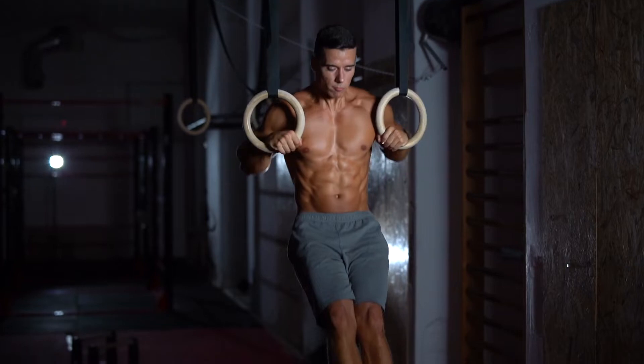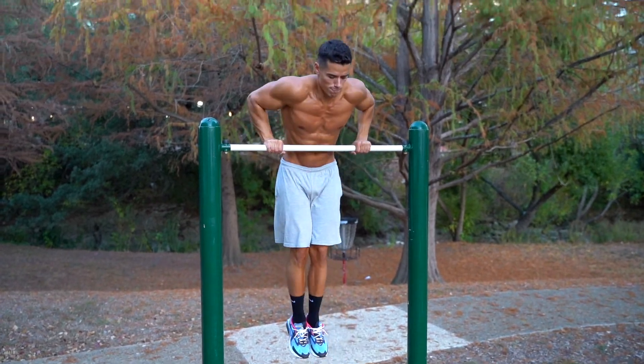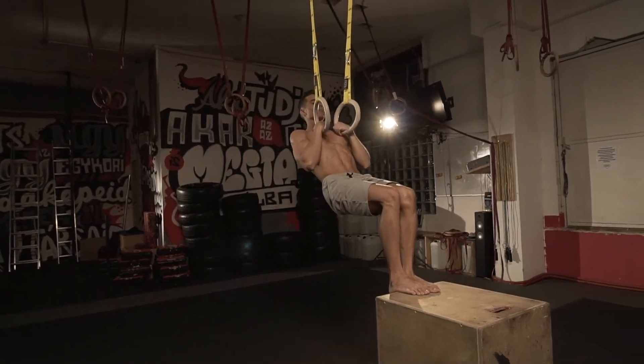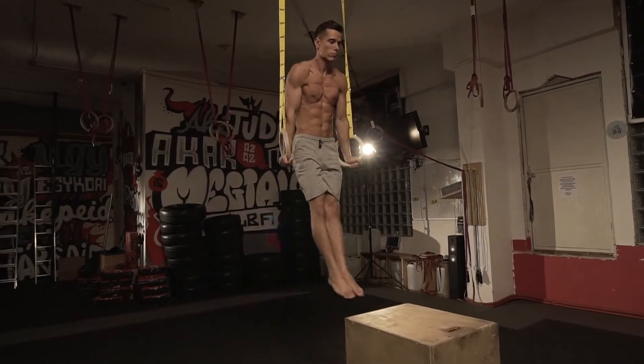I'm gonna talk about the checkpoints of the rings muscle up, but if you're interested in how you can learn or get better in the bar muscle up, you can watch my previous video about that. The muscle up technique on the rings is unique and I think it's easier to learn because it's really easy to break it down into the following points that are crystal clear to understand and check point by point. I call these checkpoints because you can really stop and be aware whether you are performing the technique properly. Let's see the 5 points in order.